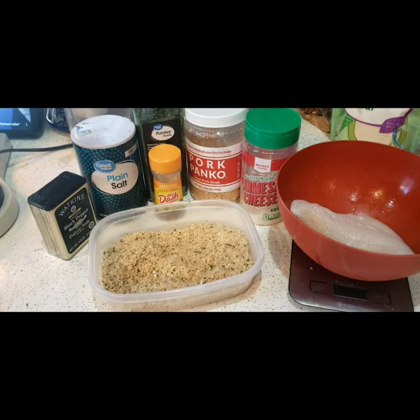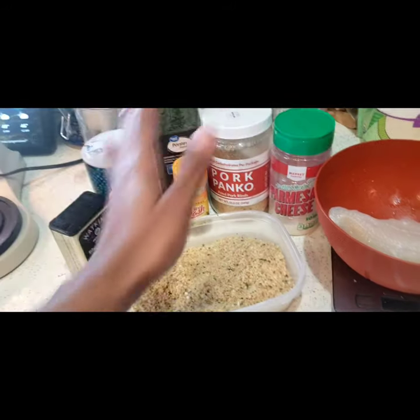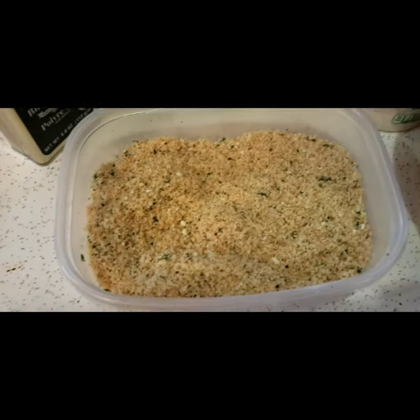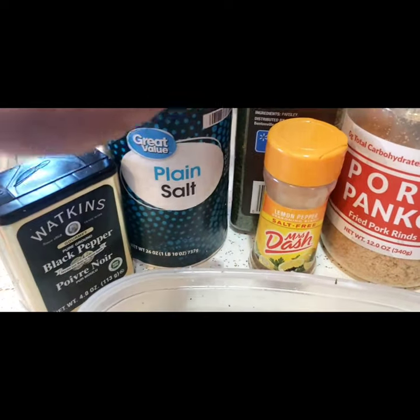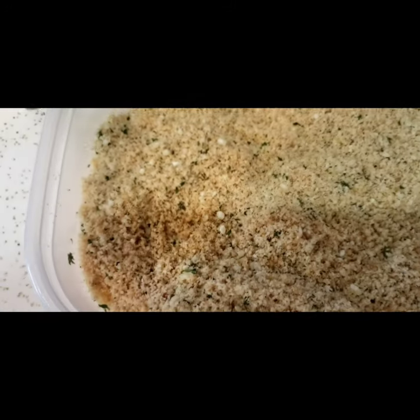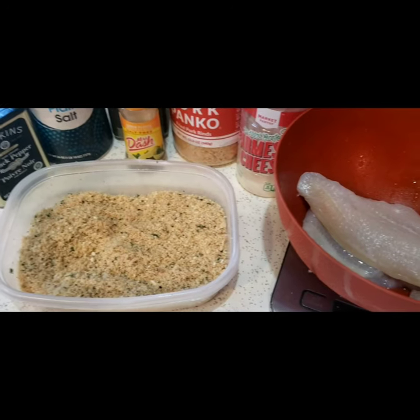My good people, this is about to be fried catfish. Here's my breading: pork panko and grated parmesan cheese. I have seasoned this myself, so I've got things like pepper, salt, parsley, and lemon pepper — because it's salt-free. I just mix it all in there, and we're gonna have these two catfish fillets.